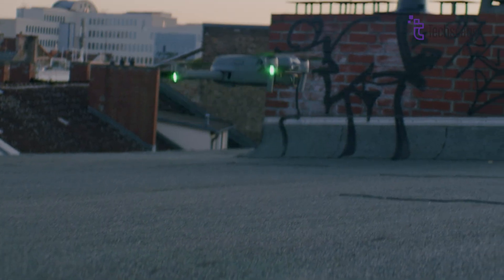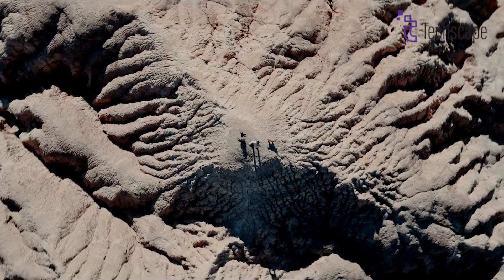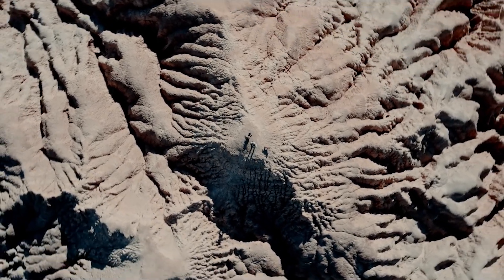We will explore all the leaks and rumors about the specs and features of this upcoming drone. So, let's get into the video.